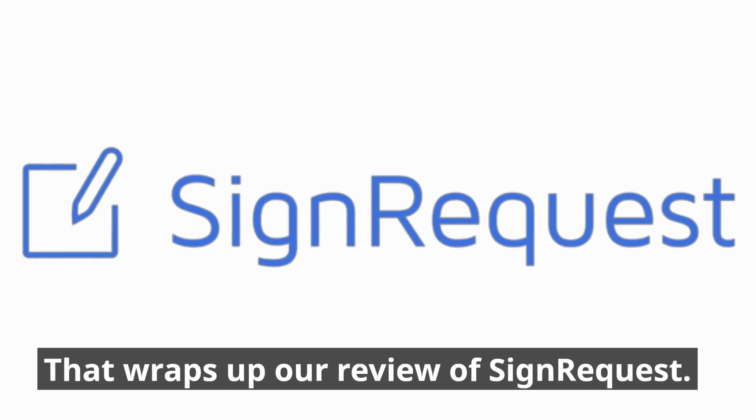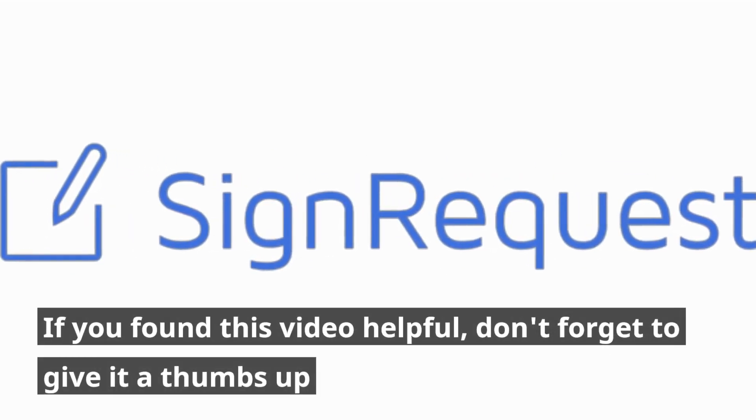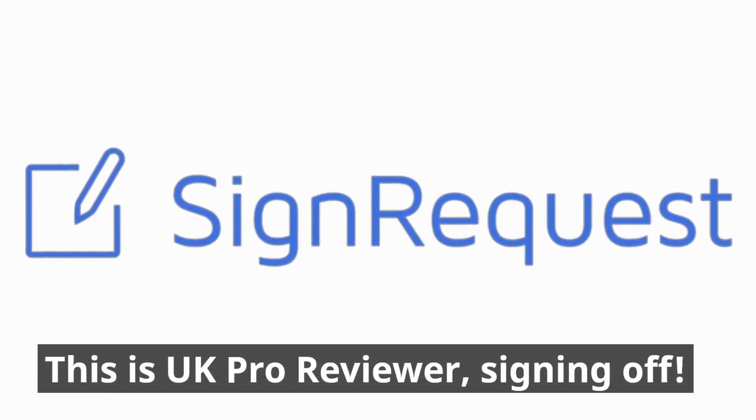That wraps up our review of SignRequest. If you found this video helpful, don't forget to give it a thumbs up and subscribe to our channel for more in-depth reviews. This is UK Pro Reviewer, signing off.